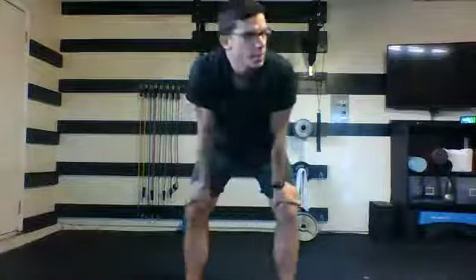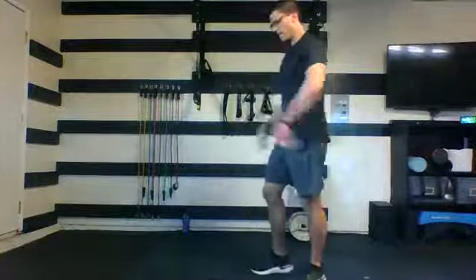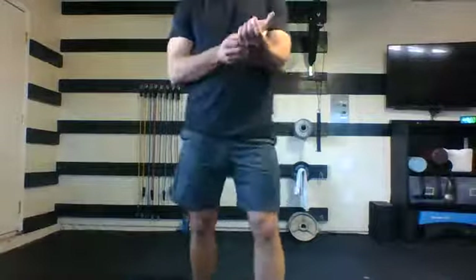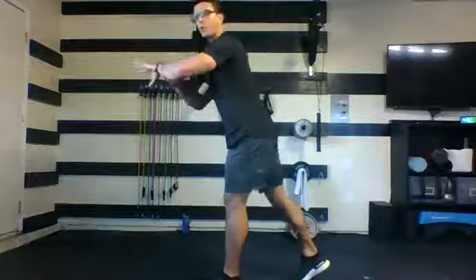Quick drink, do whatever you need. We're going to head straight into round two — 35 seconds this time. We're going back to our back lunges.